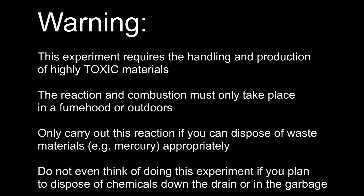This experiment requires the handling and the production of highly toxic materials, so a lot of care must be taken. The reaction and the combustion must only take place in a fume hood or outdoors due to the production of many toxic gases. This reaction must only be carried out if you have the ability to dispose of waste materials, like mercury, appropriately.